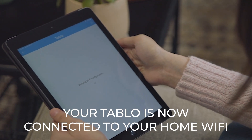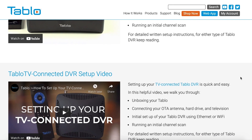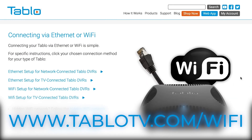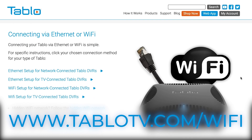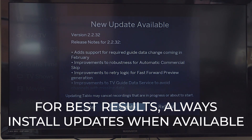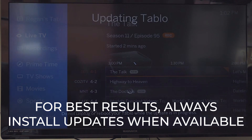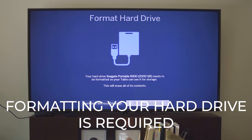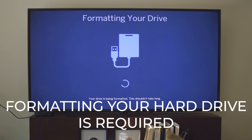Having trouble? Don't worry. You can find device-specific instructions, tips and tricks on our website at www.tablotv.com/wifi. Tableau's setup wizard will now check for and install any available firmware updates. This ensures you're using the latest software before formatting your hard drive and walking you through a channel scan.